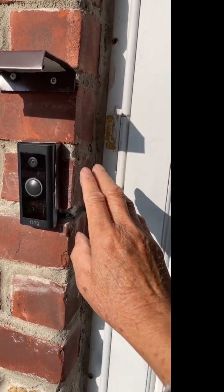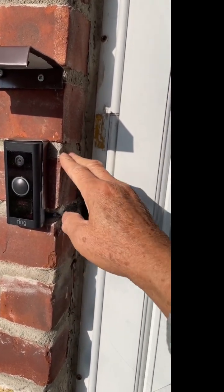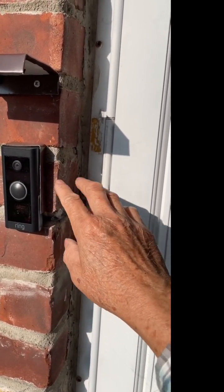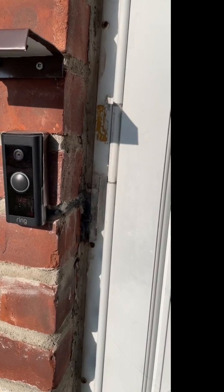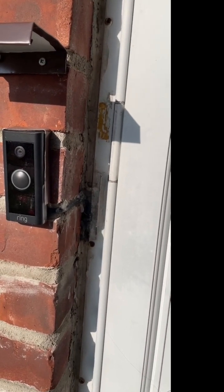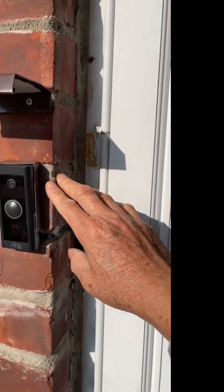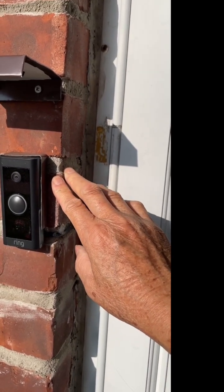This version can use your old doorbell transformer. The higher version, the Ring Pro, probably needs a 16-volt 30-amp or a 24-volt 40-volt amp transformer to make it work.